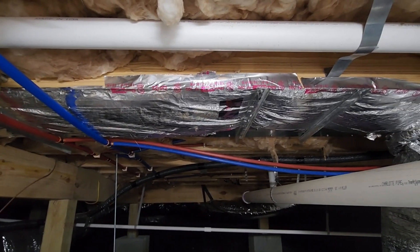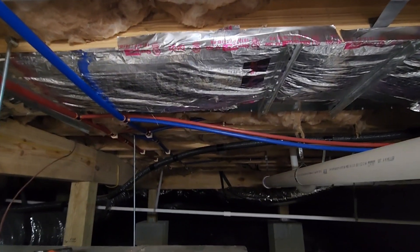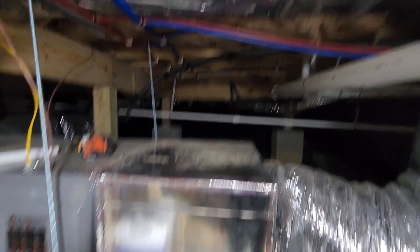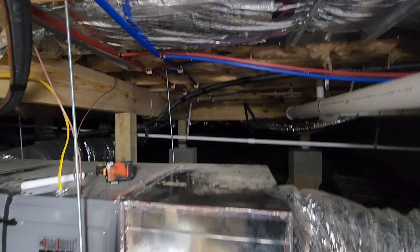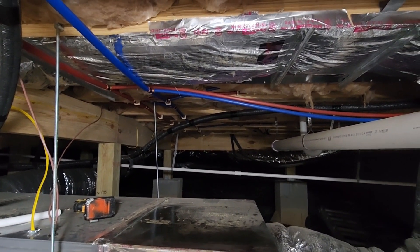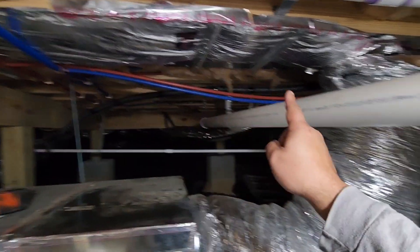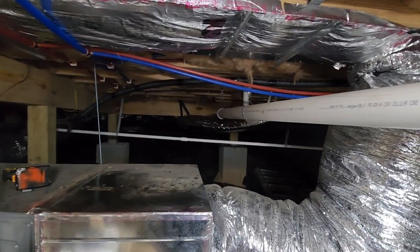Upon further investigation, after I actually saw my parents' system that I was installing it, I realized that the original installers did not do a great job. This is a panned return joist, and this isn't exactly the best way of hooking up a return to a furnace. I hate pan joists — it's hard to seal them, it's hard to maintain good indoor air quality. I'm sure that is a contributing factor to why the particulate matter in their house is pretty high. I'm going to still install this unit, and then we'll have to probably make a few modifications when we make some changes to this whole pan joist abomination, but nothing that we can't fix.